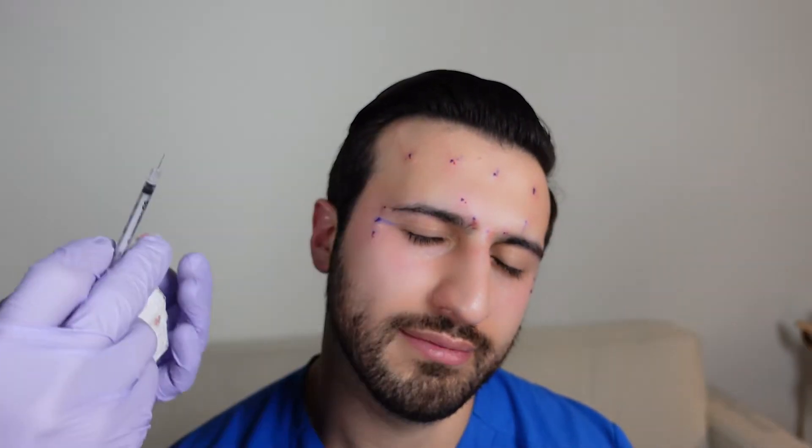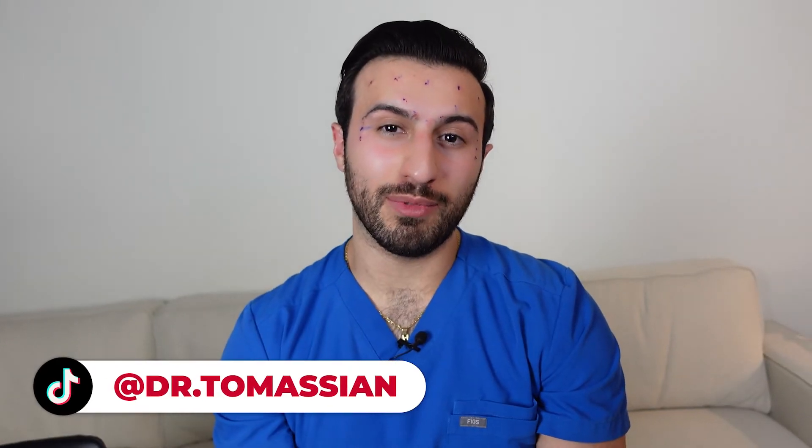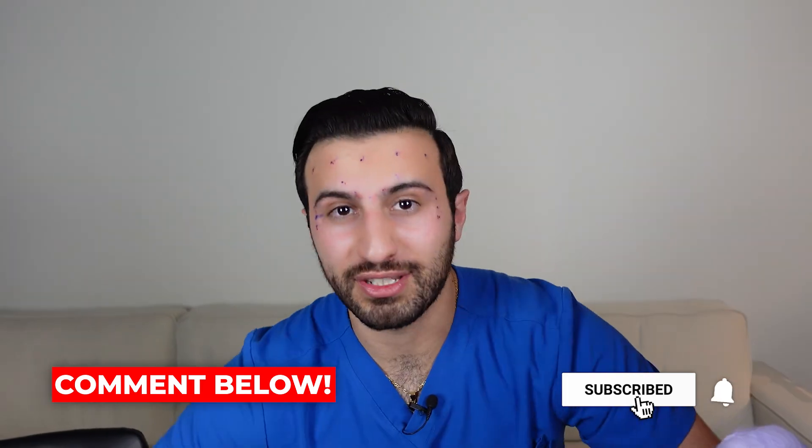And that's it. Don't work out after, you don't really want to sweat. Don't lay down — I usually tell people four hours. Don't massage the area; you don't want to move the toxin around. Don't drink much — you're going to have an increased risk of bruising and bleeding, so those Botox parties with mimosas, just be careful. Thank you, Jace. We'll see in two weeks if it actually looks good. Catch you in the next one!